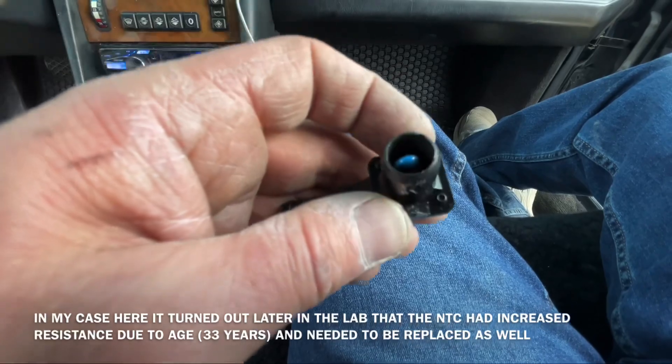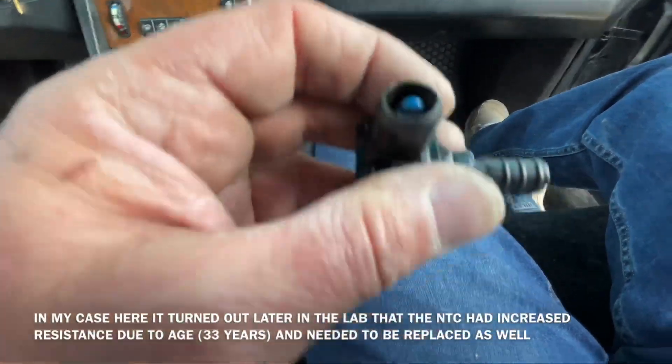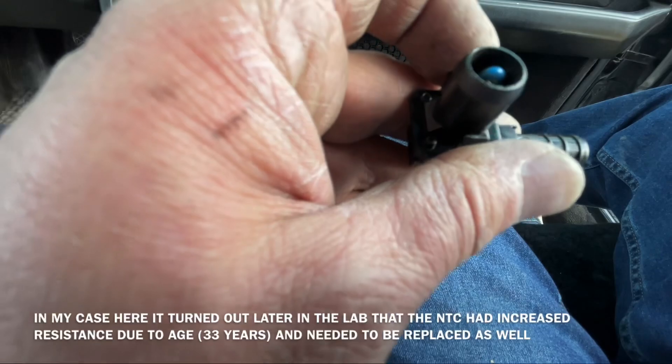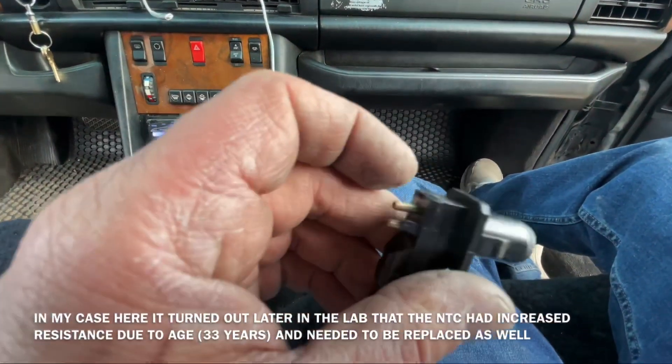It sucks air over the NTC — the thermistor — and this is a 10 kilo ohm. We may not be able to zoom in but you can read it. I will test this one out; it's just soldered into the two connectors on the bottom and I may just change this out now since I've already got it out.